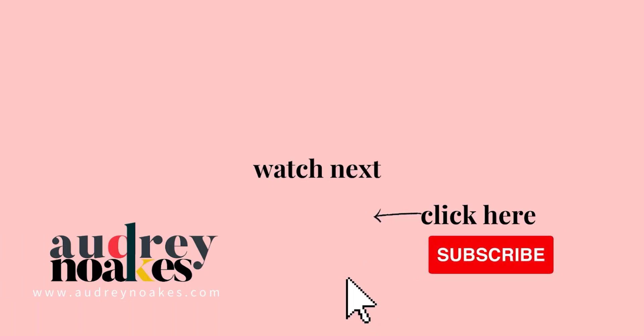If you liked that video, check these out and click to subscribe where you'll be the first to see new videos. I release every Monday. Thanks for watching.